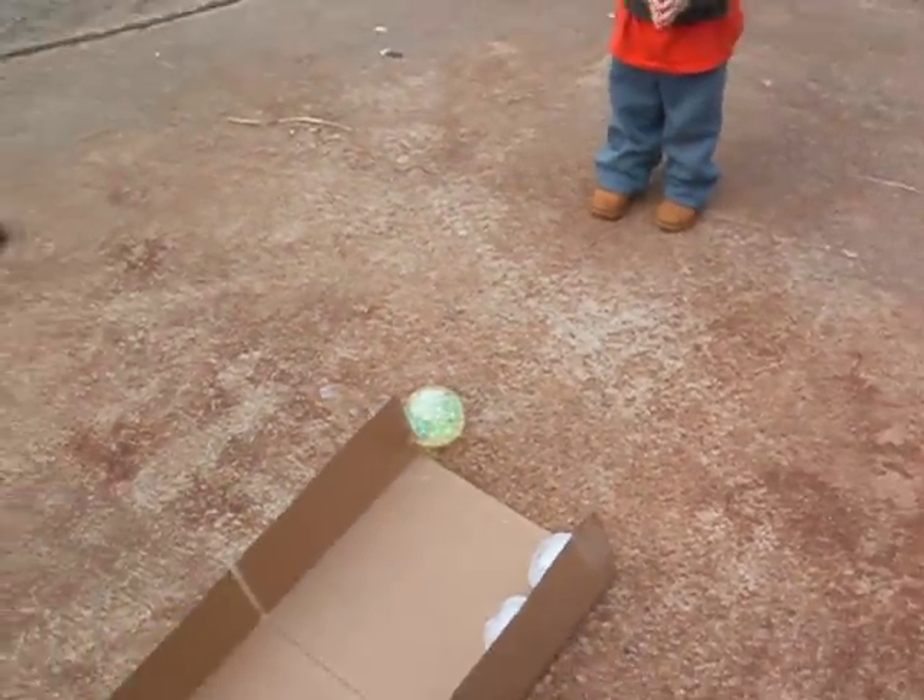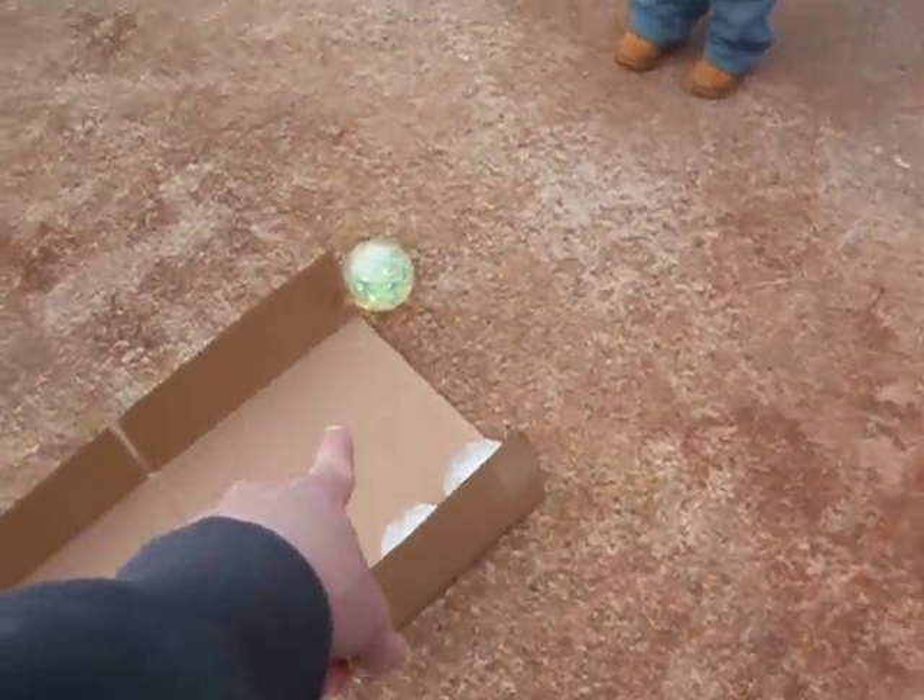Here, do it again. Do it again. Get the ball so you can roll it down and hit the ice pins.